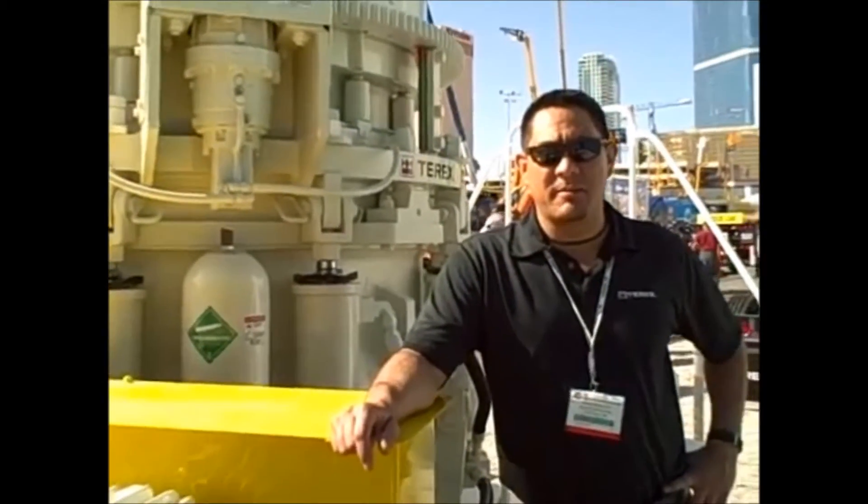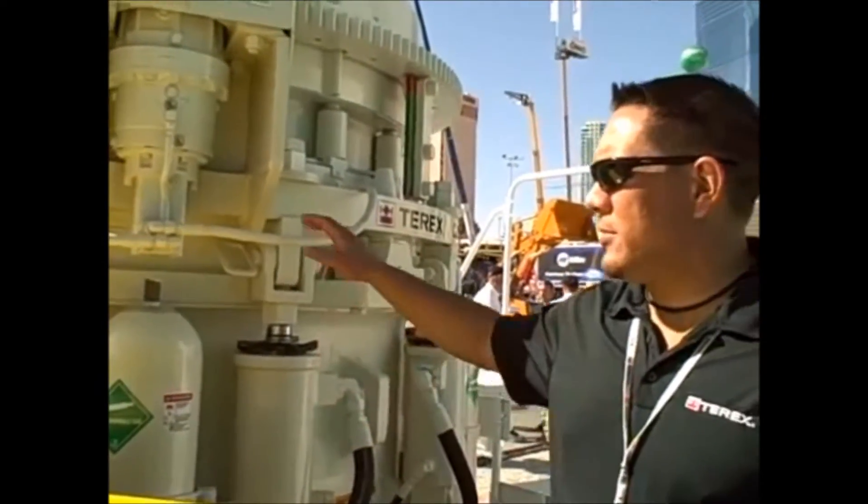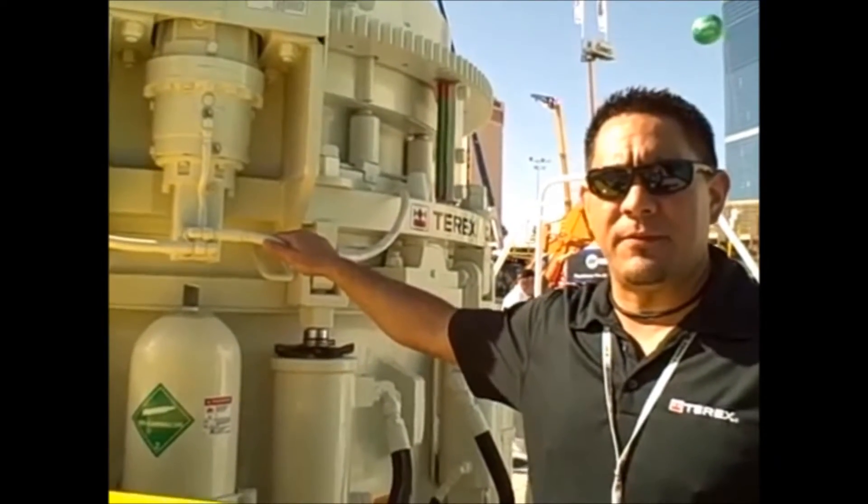Hi, I'm Mike Schultz, the Product Manager for the Crushing Division for Terex Materials Processing. This is our brand new 400 horsepower cone — this is our Terex Cedar Rapids MBP450X.